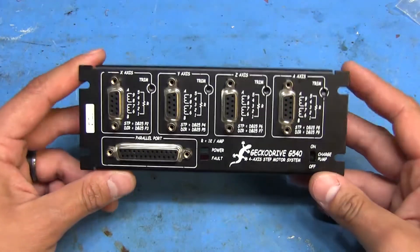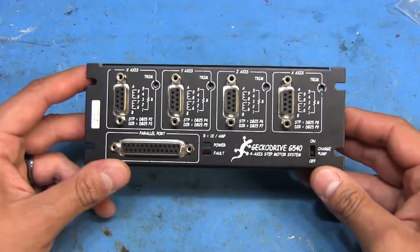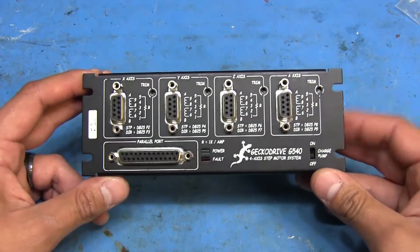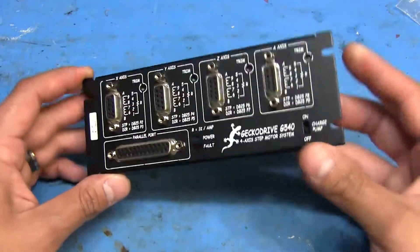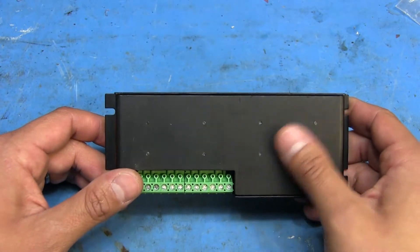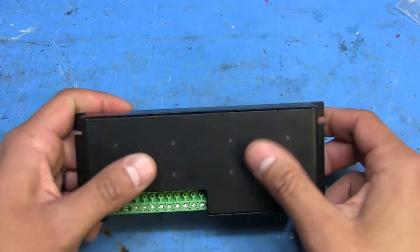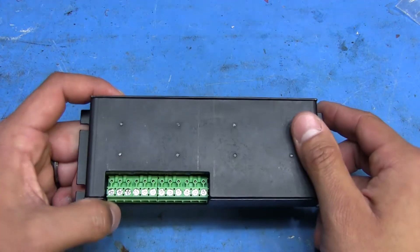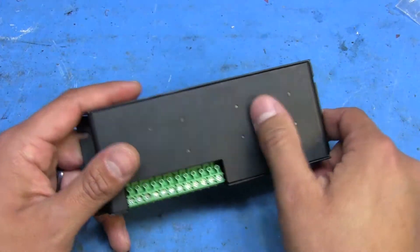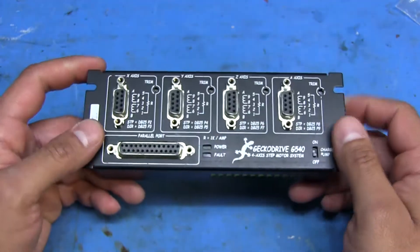Back to the motor controller - it's a very nice unit, I like it. But I've noticed that if I run it for extended periods of time, just testing it out and letting the motors run, after it gets pretty warm it starts misstepping. The user manual suggests it can be run up to a certain temperature in free air, but if you're going to run it for longer durations or in places where it gets warmer, they recommend either having a fan blowing on it or some sort of heat sinking.